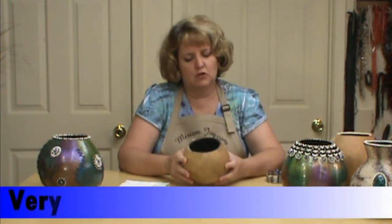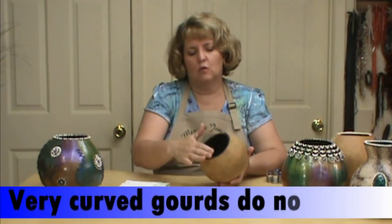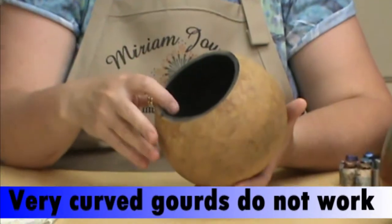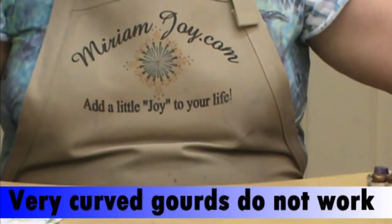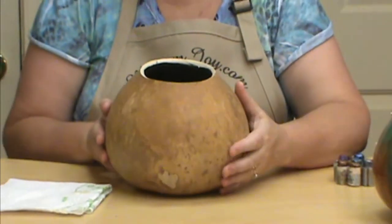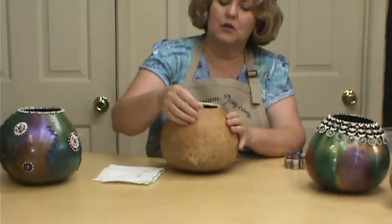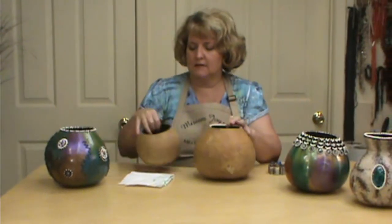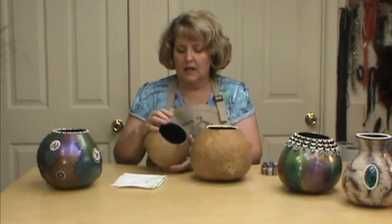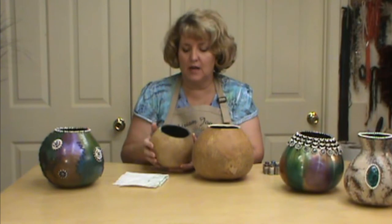I'm not going to work on this gourd specifically, but you can work on any kind. The one thing I want to do is saw my gourd so it is flat on top instead of angled in. The one I'm going to be working on is a little bit angled in. I did come back and try to flatten it with my sander, but it is not as flat as I would like — a flat one would be easier. So keep that in mind.